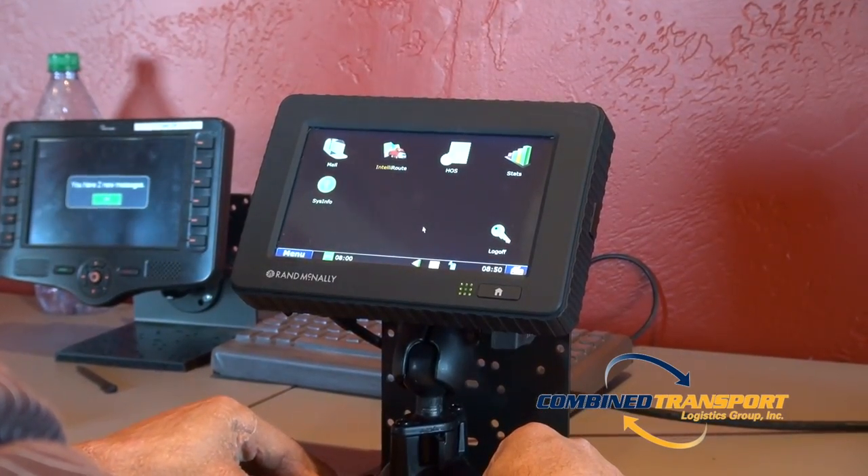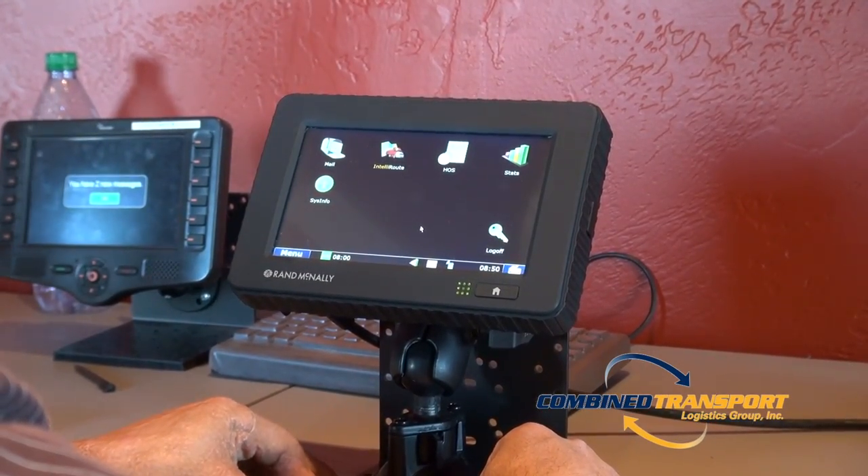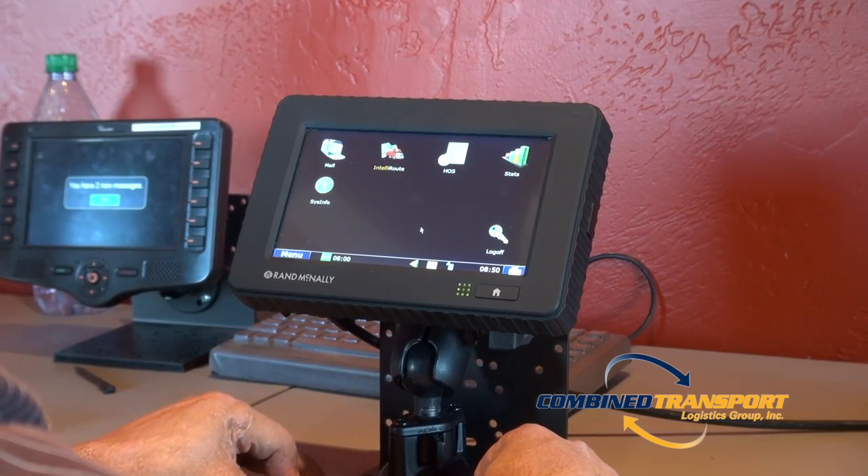Before rebooting your RAND McNally, please make sure your truck has been turned off for at least 10 seconds.